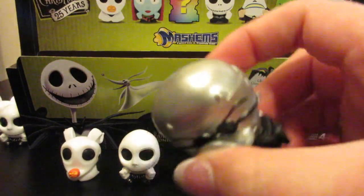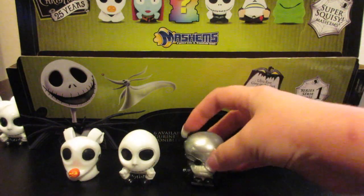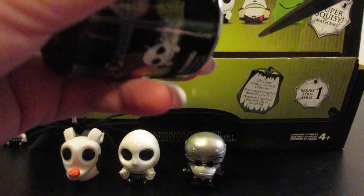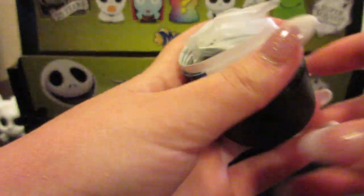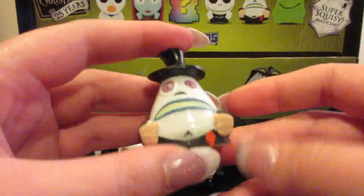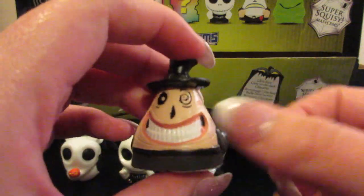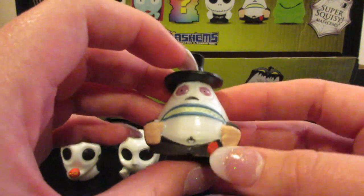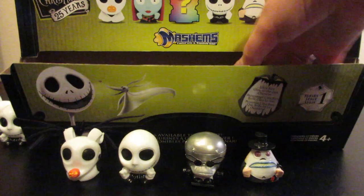You can tell he's metallic and he's in his little wheelchair — that is fantastic. So in this box from Walgreens there were originally 27, so I'm kind of hoping we get all six with the 12 that I have. We have another figure — it is the Mayor! And you can see he has the smiling side and then the more upset side. That is awesome. So let's go ahead and set him there.